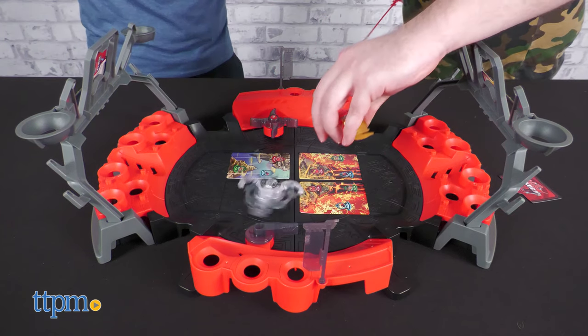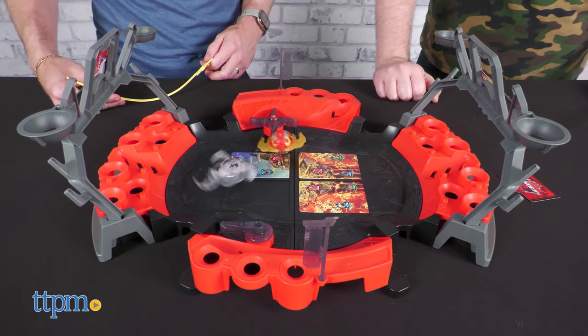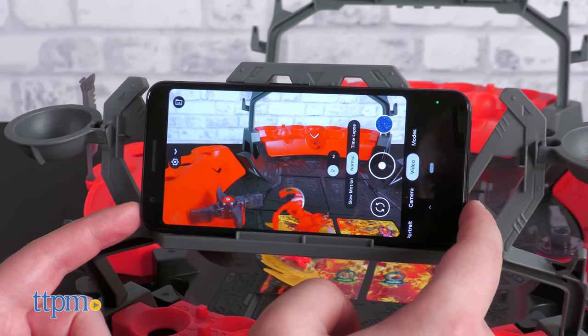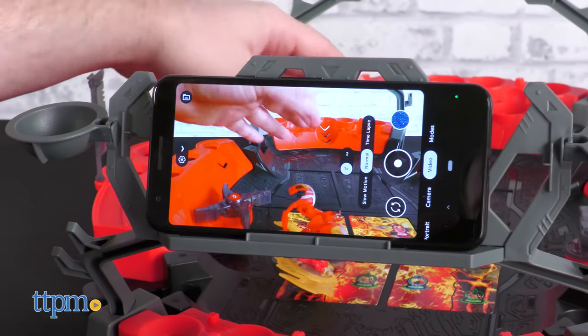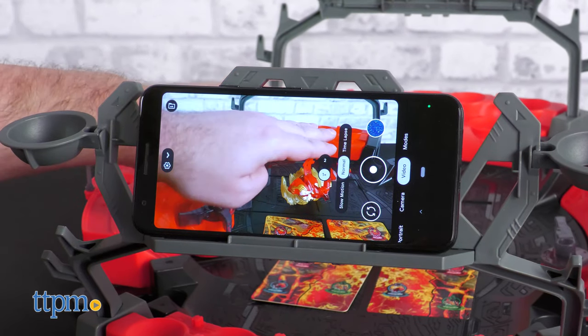There is a spring-loaded bumper on one side of the arena and a spinning, multi-pronged bumper on the other, which add an element of unpredictability to your battles. The gray stands also allow you to place your phone for filming Bakugan battles, but the angle isn't ideal — it's not bad, but it's not great either.